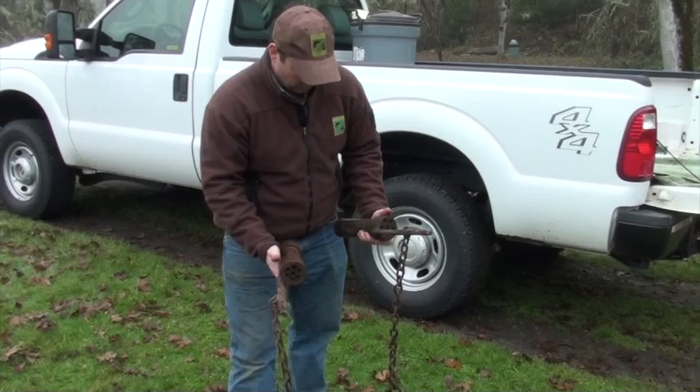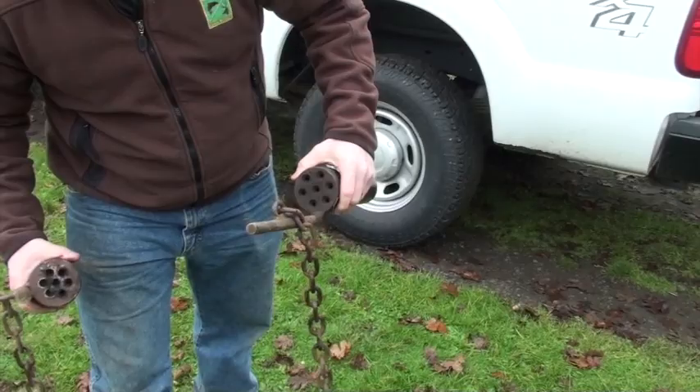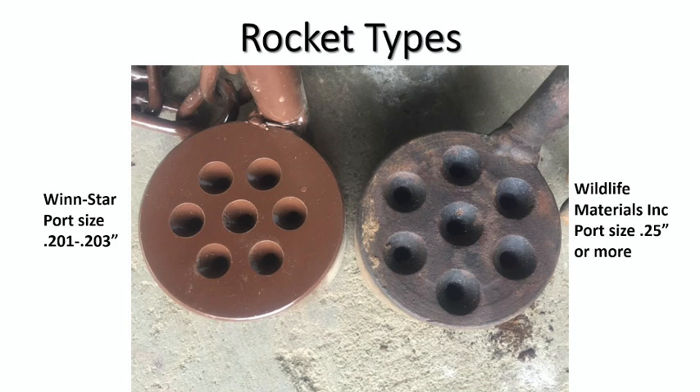Just a quick comparison of the two different rocket charges. This is the old style — it takes the old WMI charges. The only difference is the size of the ports and the number of ports, I believe. The newer ones are the Windstar S200s, and the ports are a little different.